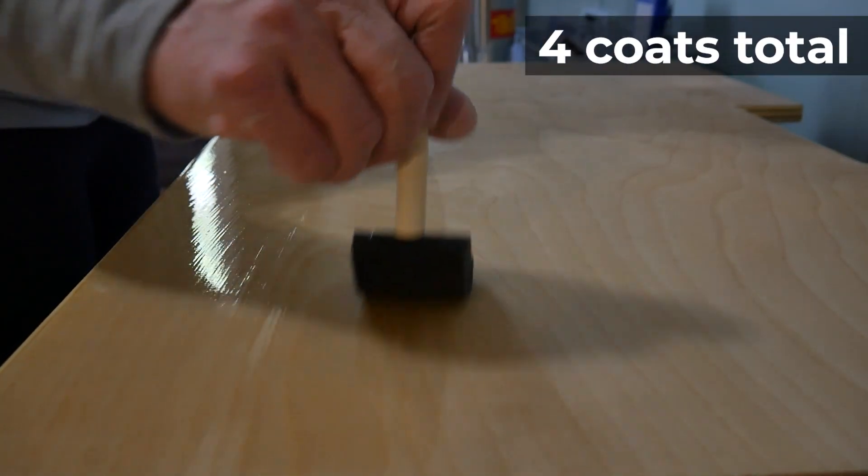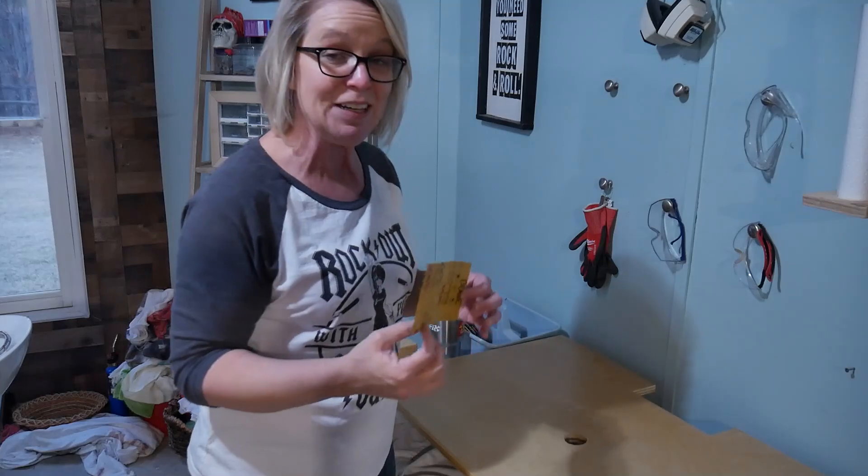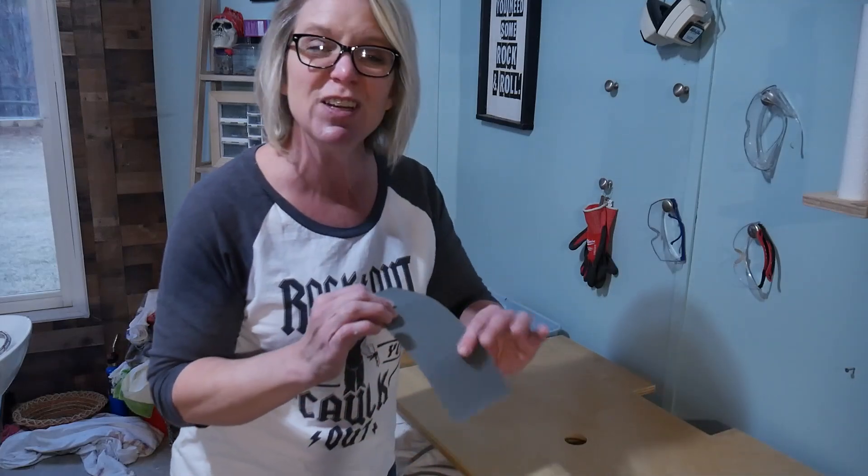The last thing I'm going to do on this top is to buff it up with some 3000-grit sandpaper. I didn't even know such a thing existed — it doesn't even feel like sandpaper, it just kind of feels nice and smooth.